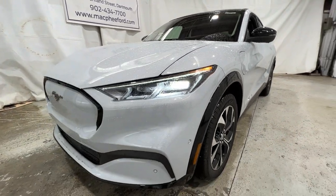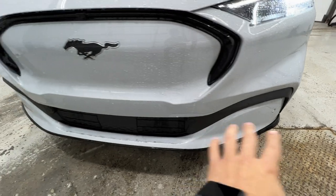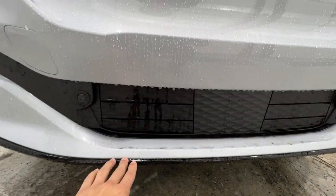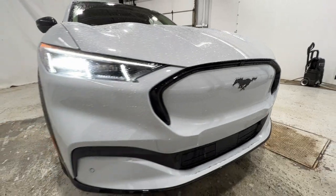Taking a walk around the outside of this Mach-E, you do have these nice LED headlights with the sequential turn signal. You also have your front parking sensors along the bottom of the bumper. The nice gloss black accents here on the lower bumper as well as the trim around the grille. It also houses the front camera system there as well and the Pony logo right there in the middle.